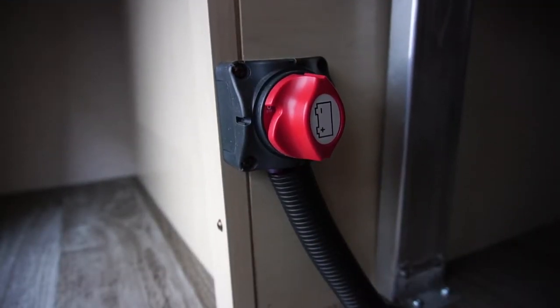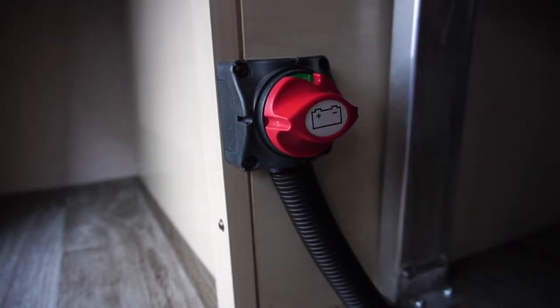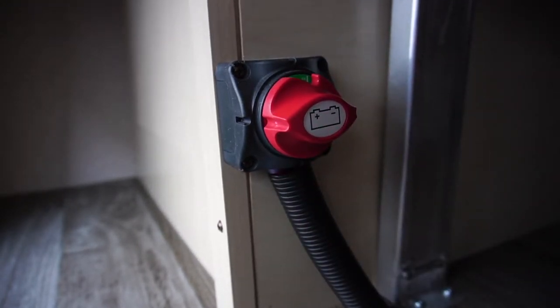To turn your battery on, simply turn the red knob 90 degrees clockwise. Once you can visibly see the green, you now know your battery is on.